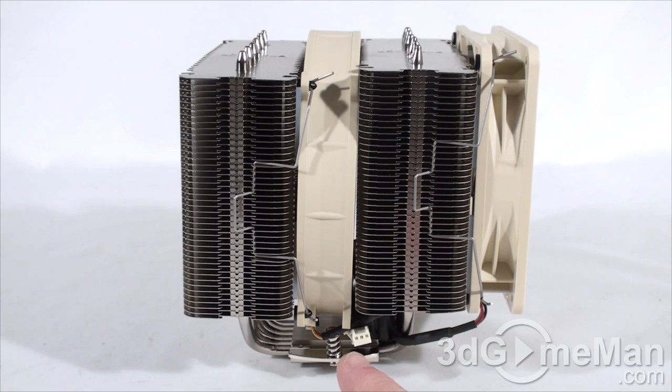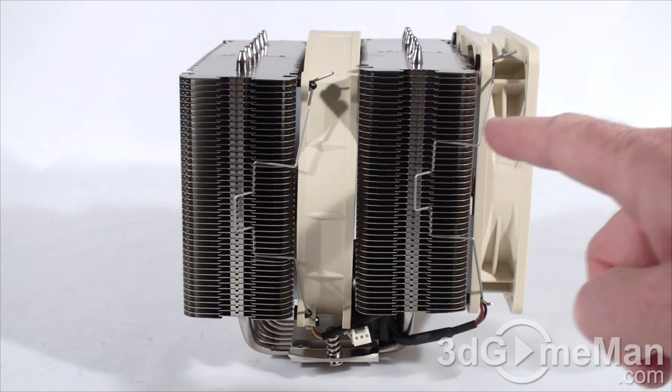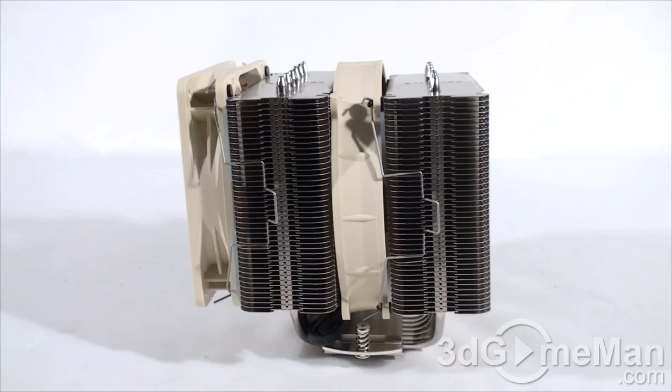This CPU cooler works pretty much the same as any heatsink-fan setup. The base plate comes in direct contact with the CPU — it gets very hot. The heat pipes then take that heat away from the base plate into the many fins, and the fans help move that warm air away from the fins. This cycle continues over and over, keeping the CPU cool.